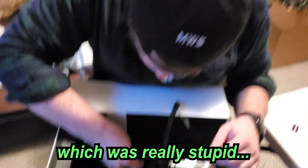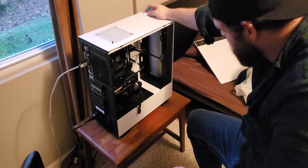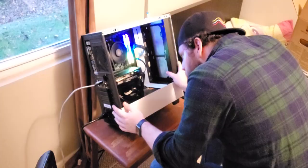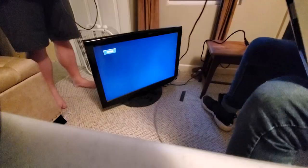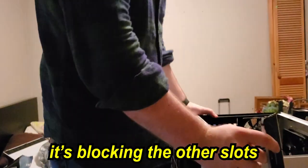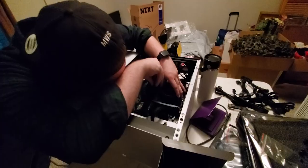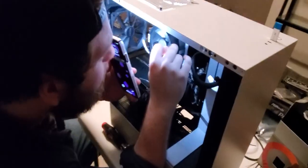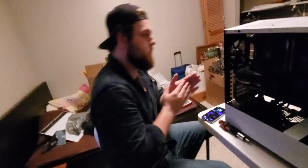I plugged the front panel connector into the wrong thing, which was really stupid of me because I'm really smart. Everything's running but we're not getting a signal. I did a stupid — we have to move the RAM. You know how we flipped around the CPU cooler? It's blocking the other slots. Good Lord. I mean, it wouldn't be mine if it wasn't cursed. After we've spun the CPU fan around a couple more times, hopefully it works. Let's try to get it to POST.